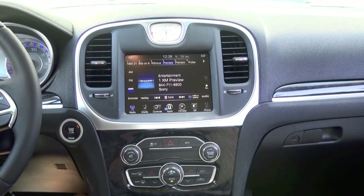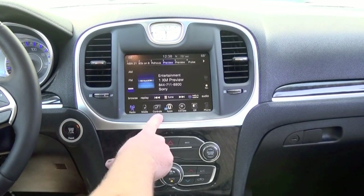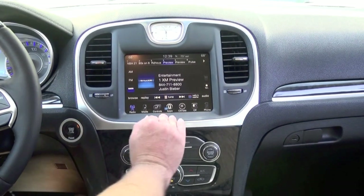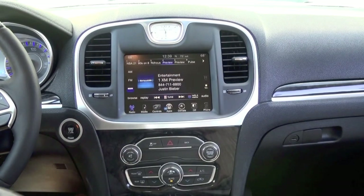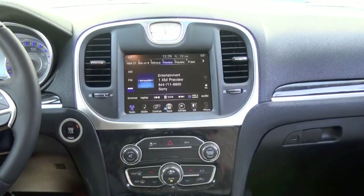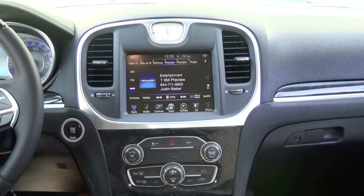Hey guys, my name is Doug with infotainment.com. Today we're in the late model Chrysler 300, the 2015 Plus. This screen looks very familiar to most of you — it's called the RA3 radio, which is the base model or entry level radio. You can upgrade to what's called the RA4, which Chrysler considers their premium radio. We send them pre-programmed to plug and play in your vehicle. All you'll need is a dash pry tool or just a flat head screwdriver and then a Phillips head screwdriver.